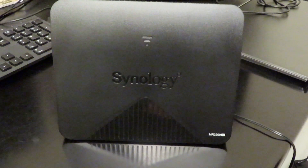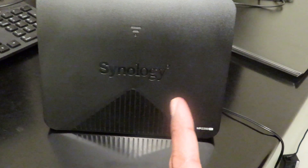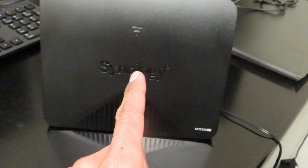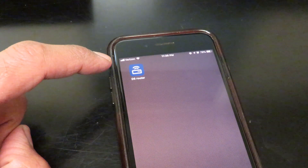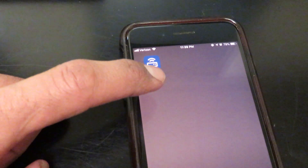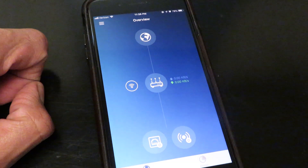There are two ways you could configure it. You could have a laptop and connect to this wirelessly. But since I already have the RT2600AC in place, I'm going to add this one as an access point using the DS Router app rather than a laptop, because the app is so powerful. You need to make sure your phone is hooked up to your RT2600AC wireless router, download the app, launch it, and it's going to start connecting.